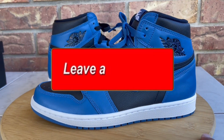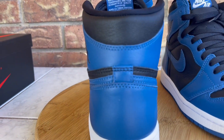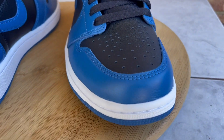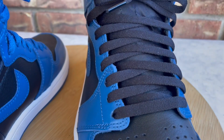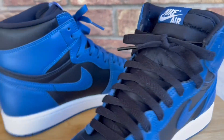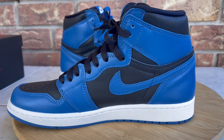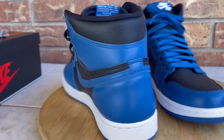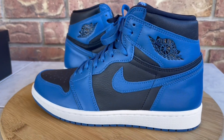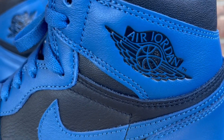Nothing too special on the packaging side, but there are the kicks. Do me a favor — leave me a comment down below, let me know what you think, let me know if you're going after these or if you'd rather have the Royals. Curious to see what you guys think about this colorway being the first Jordan 1 to release in 2022. I usually reply to comments, so drop something down there. For now I'm gonna toss these on feet and go over sizing and comfort.